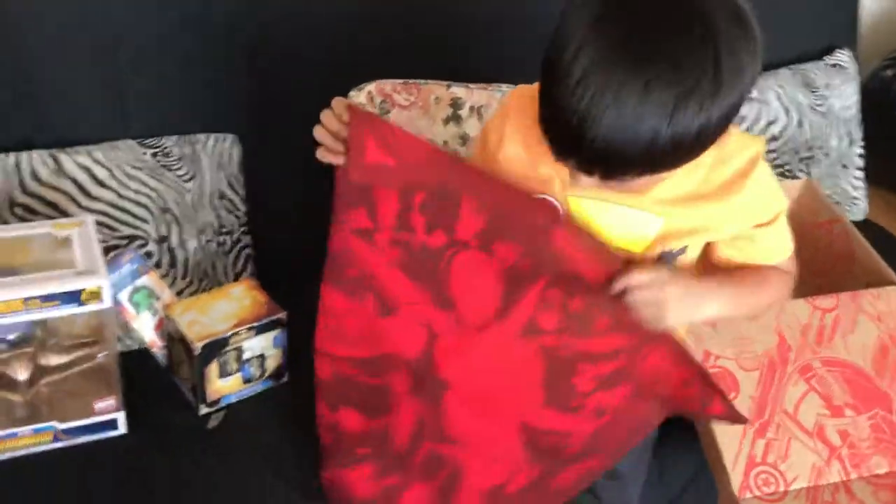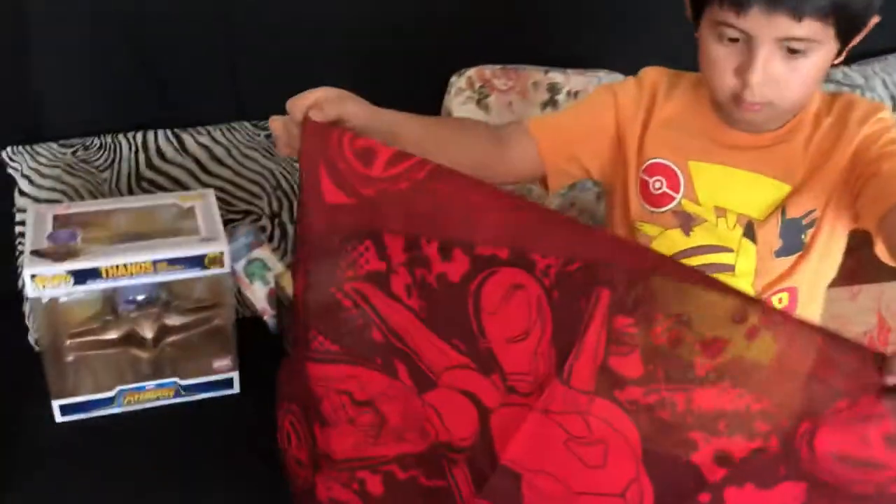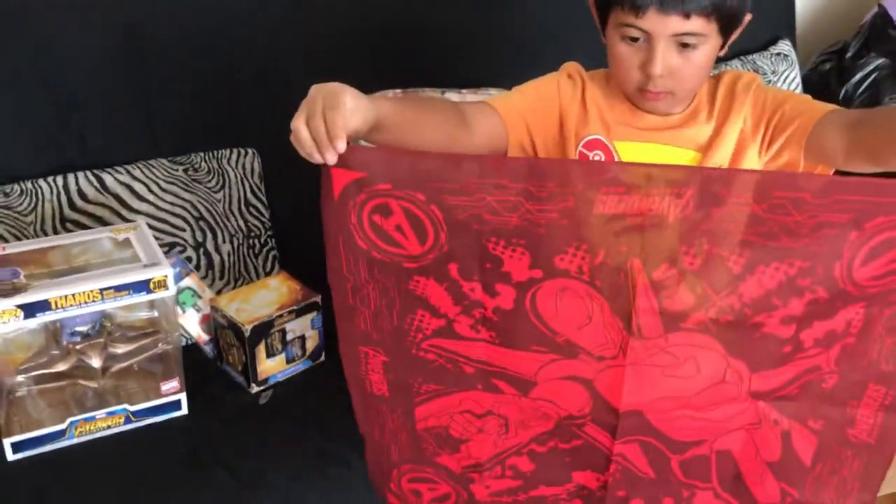So I ordered two — a large and a small — because this is the last box. And we didn't even get a t-shirt.